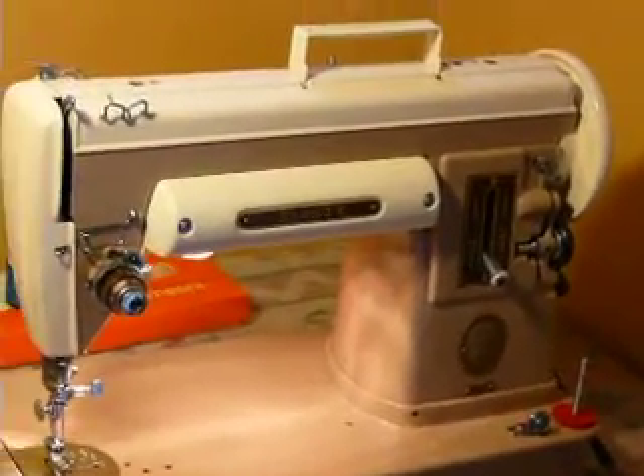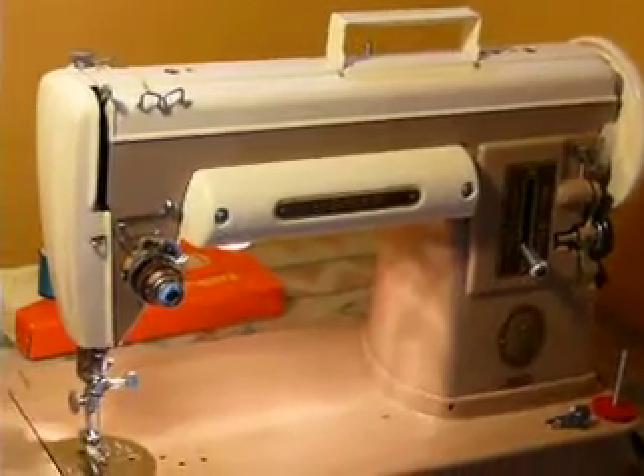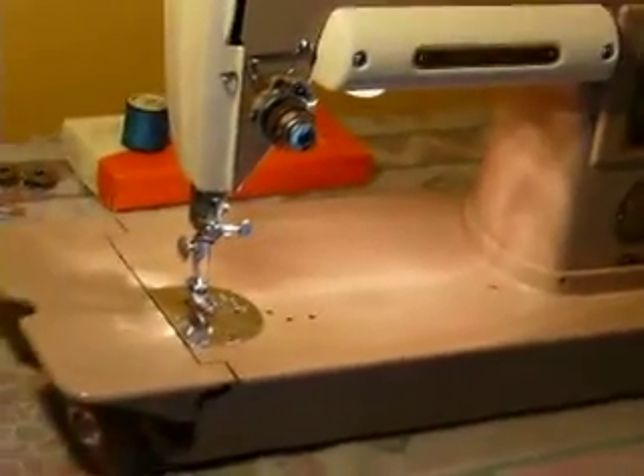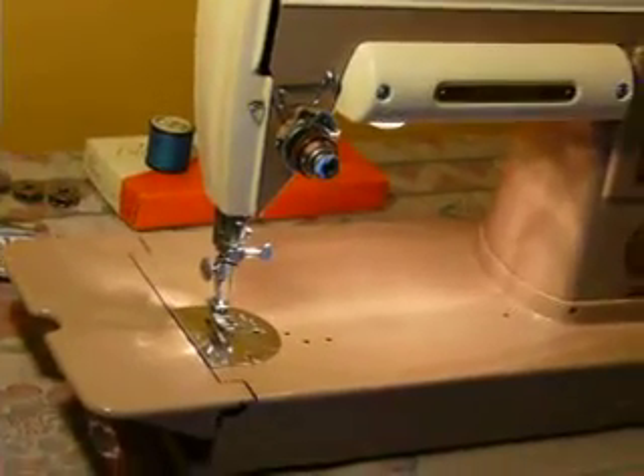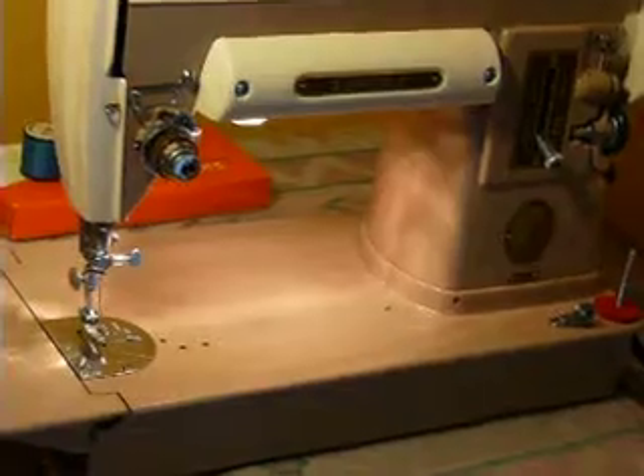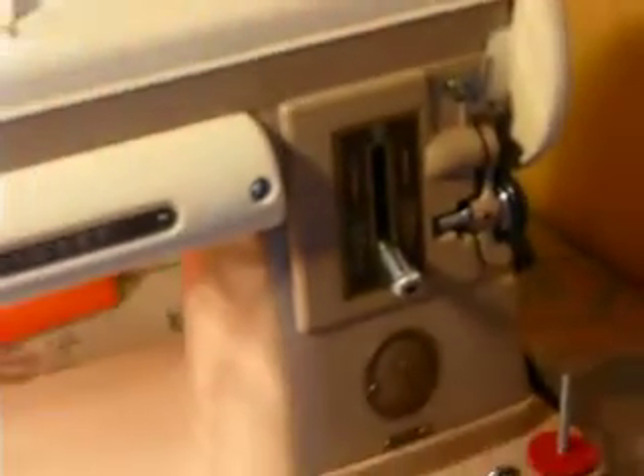The cradle is actually a quick release that lets you release it and take it with you. This is the short bed, and the short bed is the only 301 that can be installed into a cabinet — the long beds cannot. Cosmetically, it's pretty good. It's got a light paint rub here, a couple of paint dings along the edge, and a couple of paint dings on the handle. Other than that, it's in really nice condition.